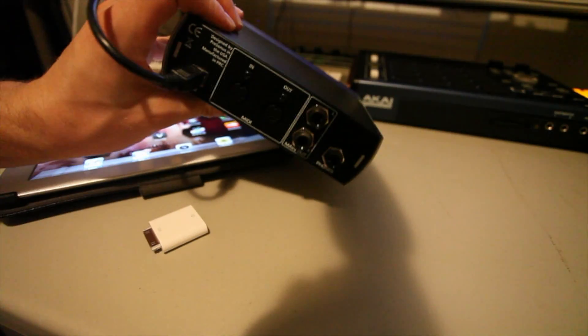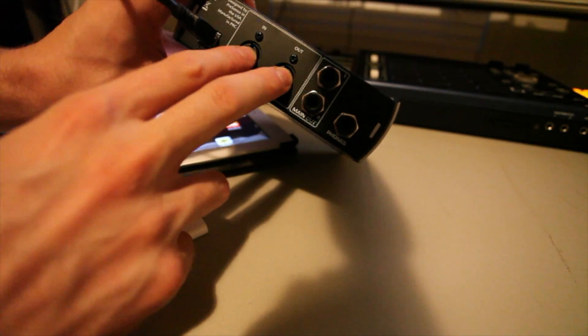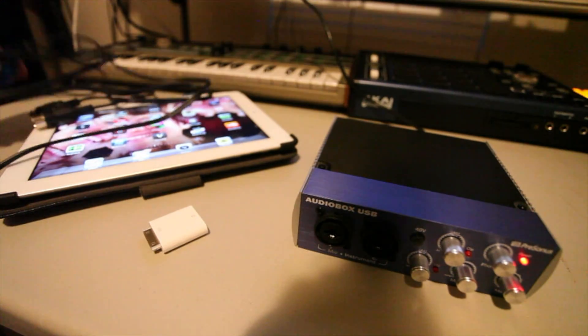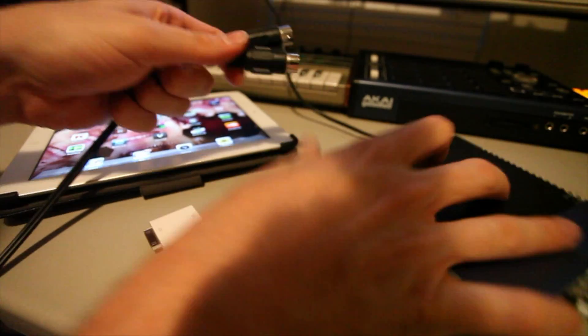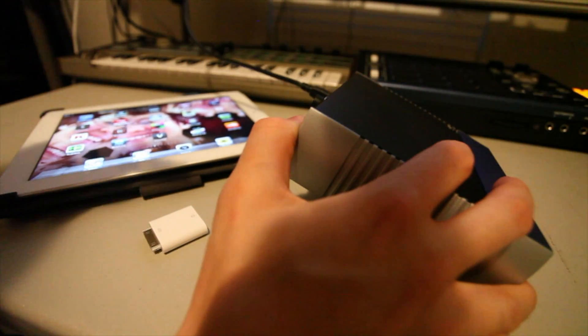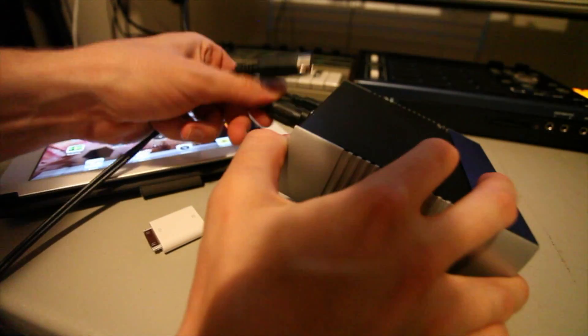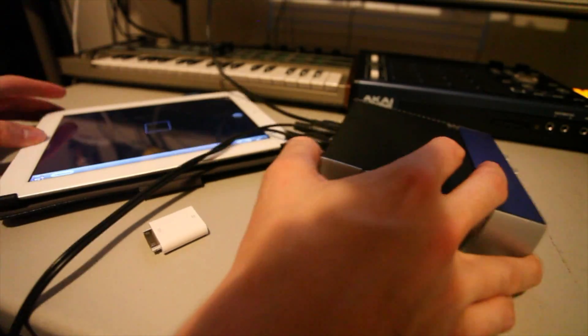And then this is my audio interface that has MIDI in and out on the back. Just hook everything up — out and in.